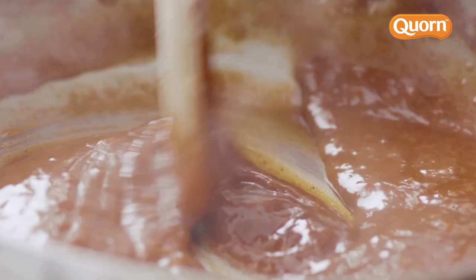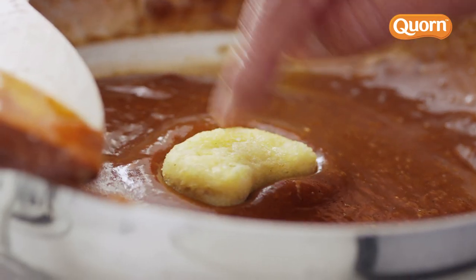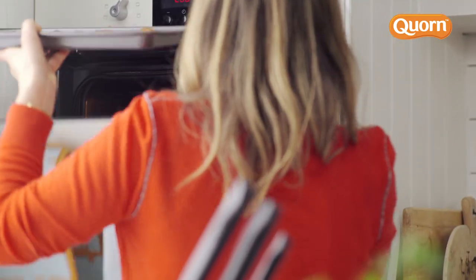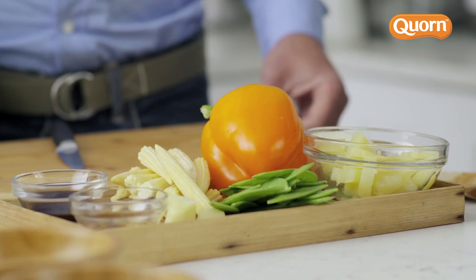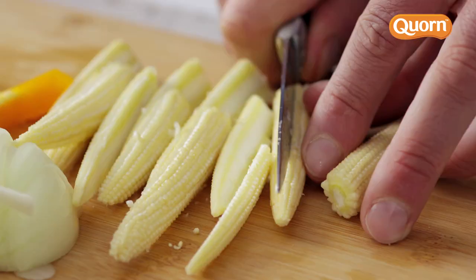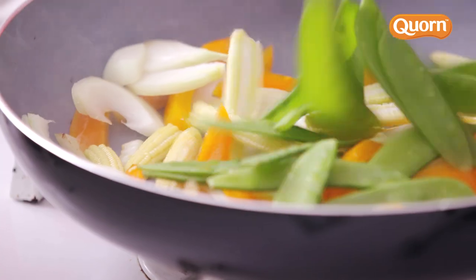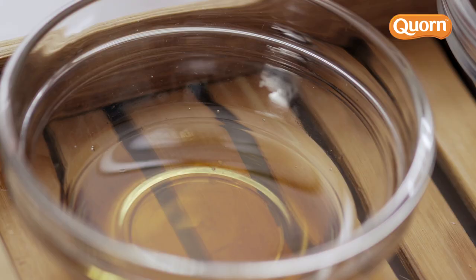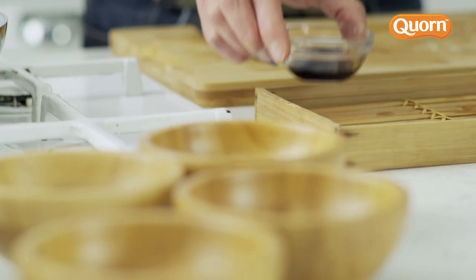I'm going to leave that for a minute and get the nuggets out, get them dipped into the sauce, and then they go straight in the oven for 15 minutes. Then we're going to start making our vegetable stir-fry. You can use any vegetables — it's simple, it just all goes in the pan. Then pineapple can go in. Right at the very end, we add the sesame oil and the light soy just to give it a nice flavour.